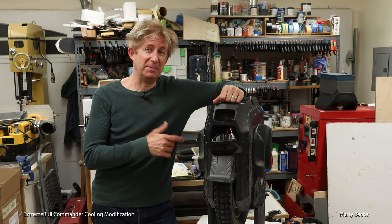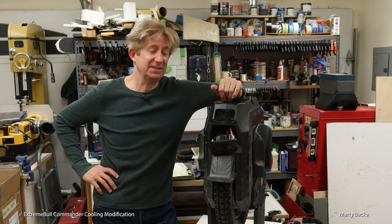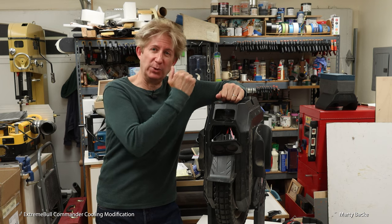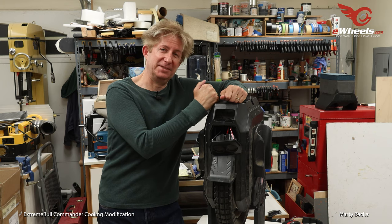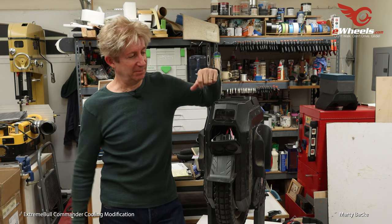I'm with the Commander, and I'm about to perform some surgery on it to see if I can improve the cooling. Now, this wheel was provided to me by eWheels for testing. I really appreciate you providing me this wheel. I'm having a blast with it so far, but it does run hot.